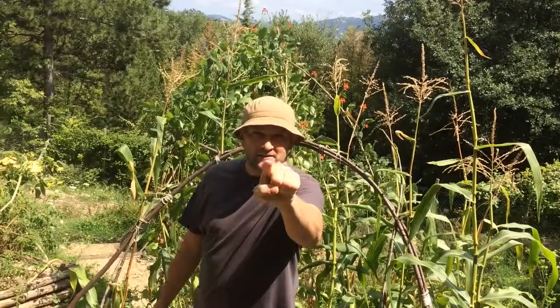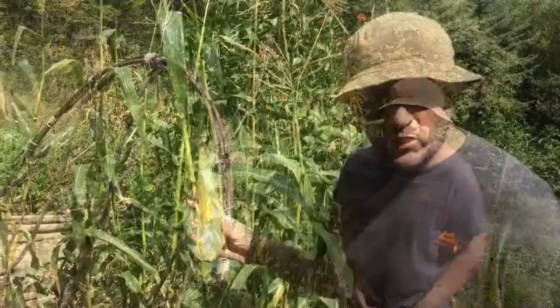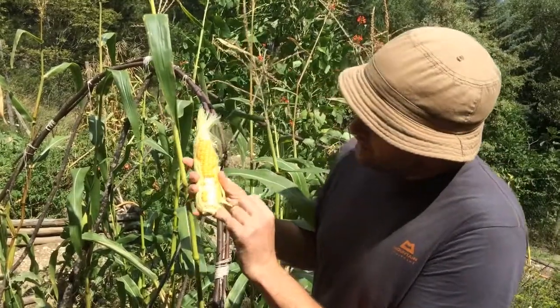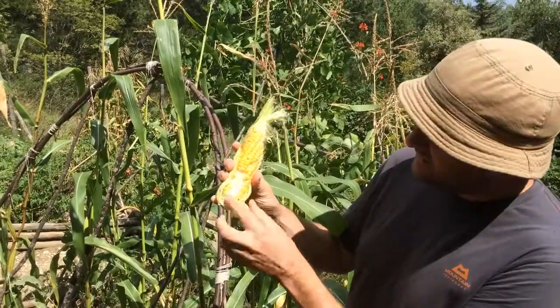They can also be planted in a circular spiraling pattern like so. They should never be planted in a single row because they just won't pollinate. Poor pollination can also make your sweetcorn taste not as good as it could be. Another sign of poor pollination is some kernels missing, as there are in this cob here.